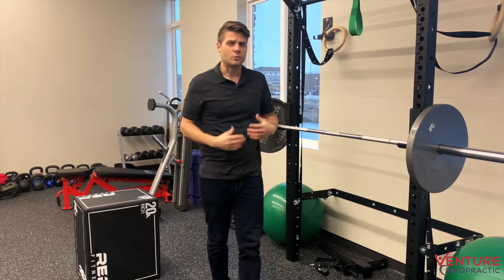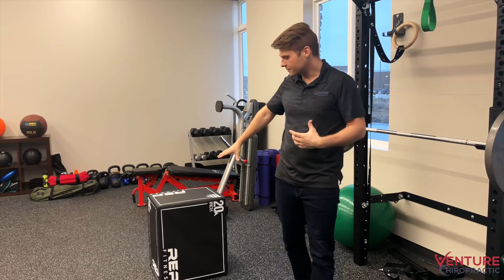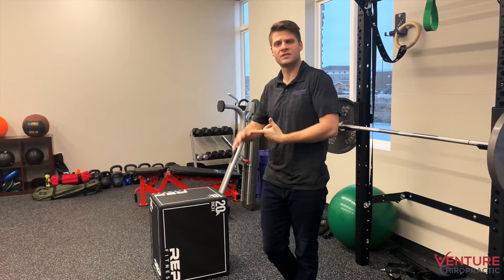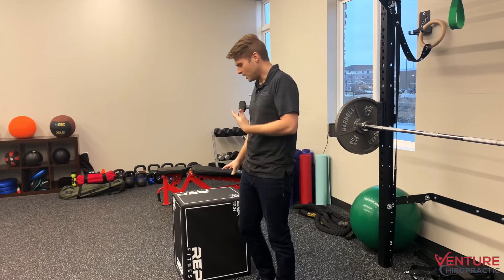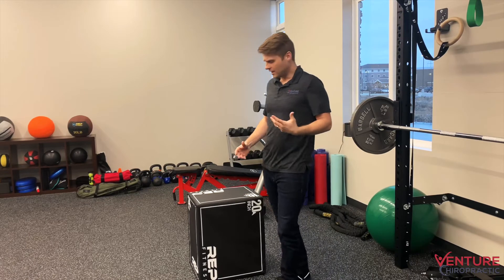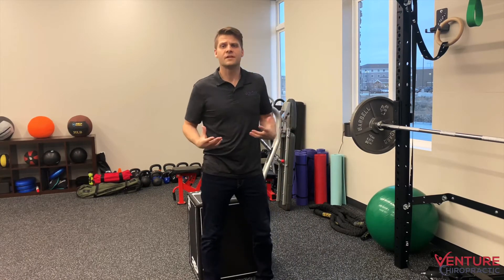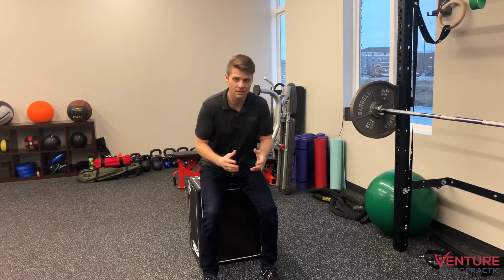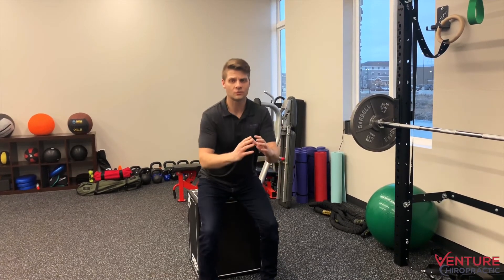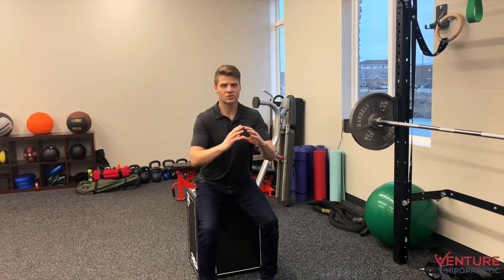Once that's no longer a challenge — when you can do 10 or so repetitions of that — we're going to go over to something like a block. At home we can use the stairs or a chair. We call these box squats. We take a box or something sturdy, a bench, and we stand in front of it. This is now our safety net. If I feel like I'm going to lose my balance or something doesn't feel right, worst case scenario is I'm just sitting down. I'm not going to get hurt doing this. But we practice doing our squats without anything to hang on to now, going to a much shorter range of motion.